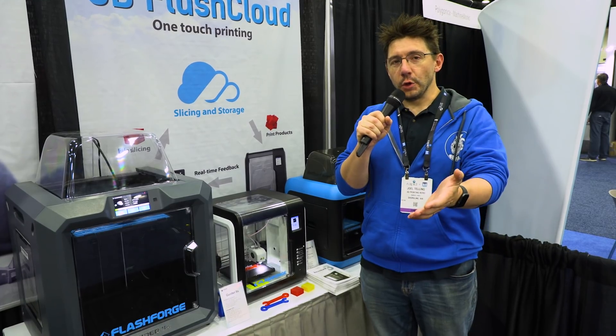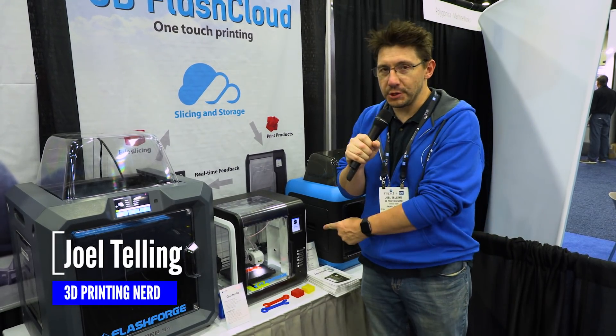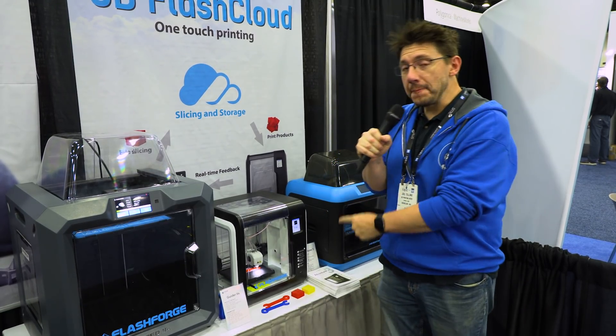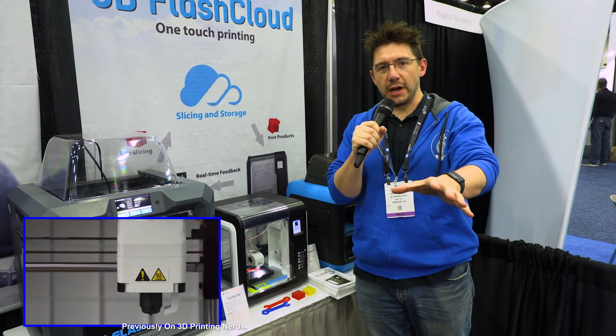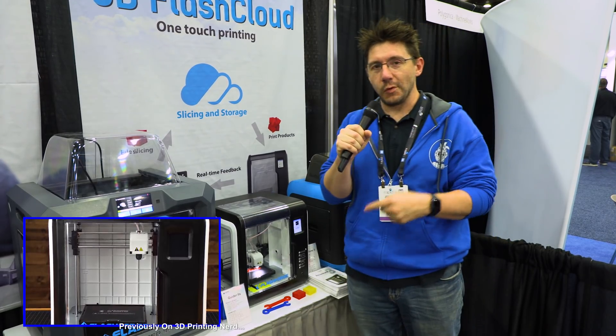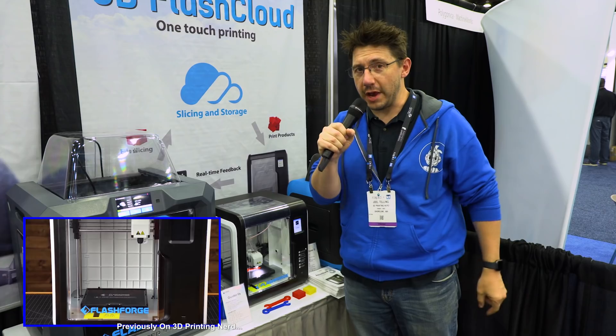I do want to thank Flashforge for bringing Sean and I out here to Rapid TCT in Detroit, Michigan. And I saw the Adventurer 3 — I knew you were going to ask, so I asked them, and there are updates coming to this machine. I know I released the review and said I would reach out. Those updates are coming, and I'll be able to talk about the machine and what the updates do. But that's for a later video. Let's go talk about the Creator 3.